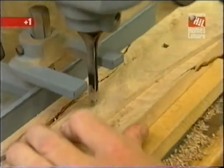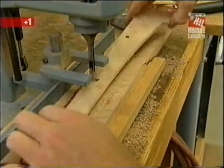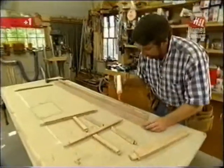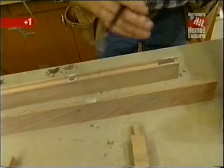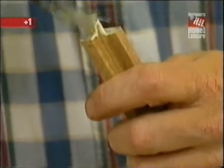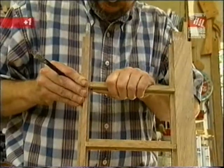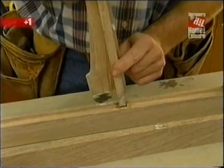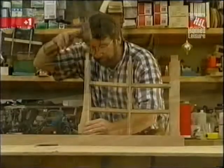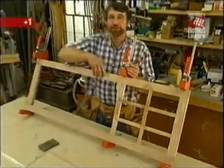Once again, I'm pre-drilling a couple of the mortises for the ironwood pegs in an area of the door I won't be able to reach once it's assembled. Then glue on the tenons and in the mortises, and clamp it up. That takes care of one door — one more to go.